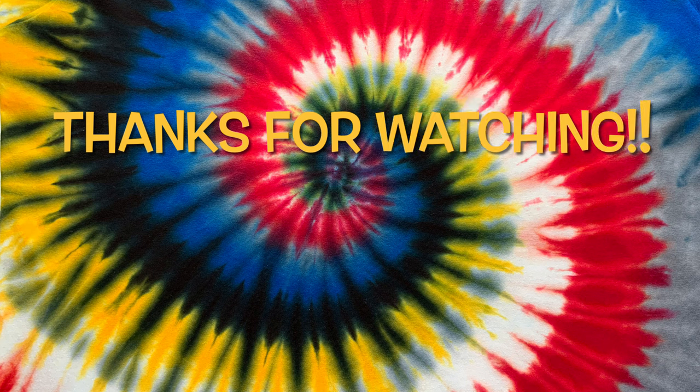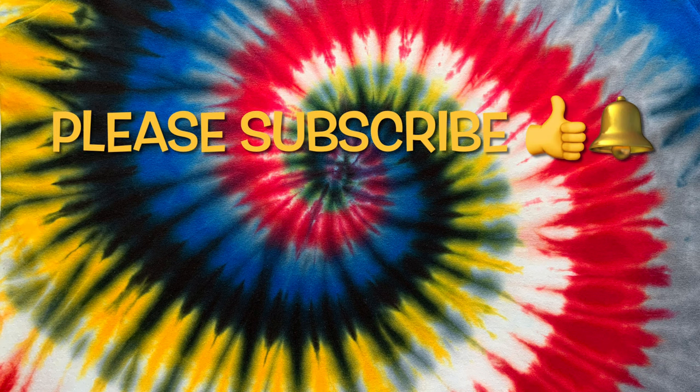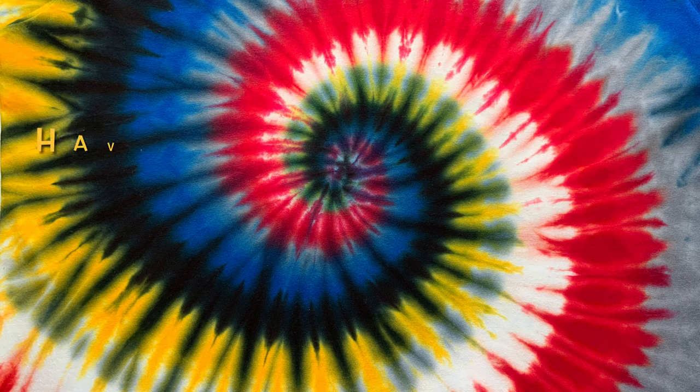Thank you so much for watching! Please subscribe to my channel, leave a thumbs up, and click the bell and set it to 'All' so you get notified of future uploads. And remember — have fun tie-dying!